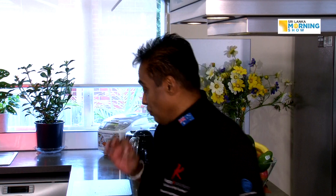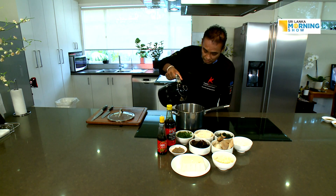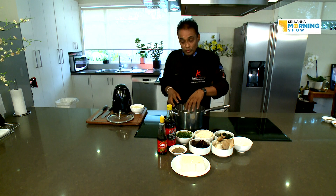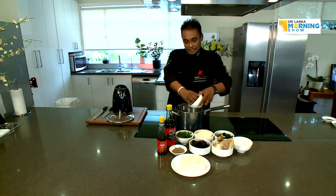We cook together until the flavors come, and then we start adding the tofu. First, we put a bit of water because we try not to use any butter or margarine in this soup — it needs to be healthy and vegetarian. I put hot water here so you don't have to wait too long, and I put all the onions in just to blanch them.